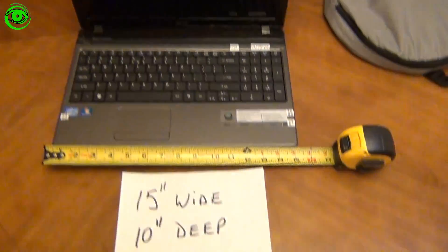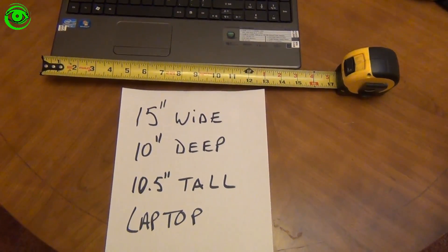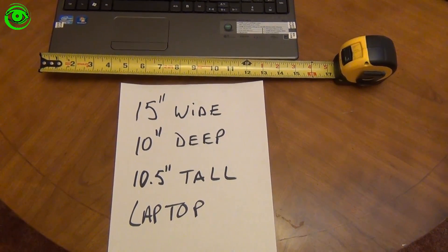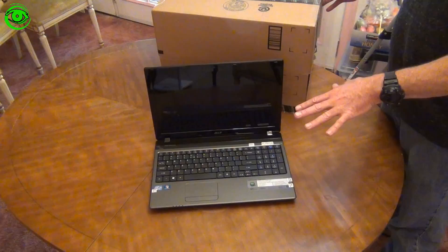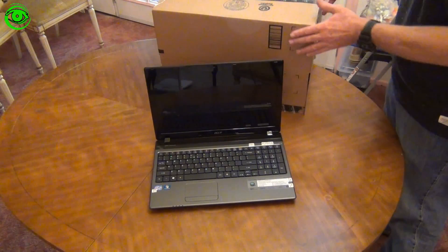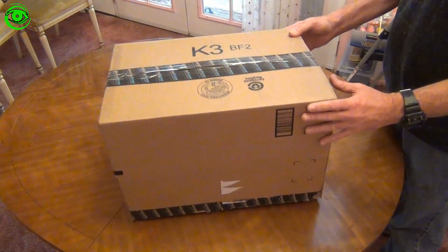To give you some kind of scale, the cardboard box I have is 15 inches wide, 10 inches deep, and 10.5 inches tall. The simplest way to protect your laptop from moisture is just putting a cardboard box over it.